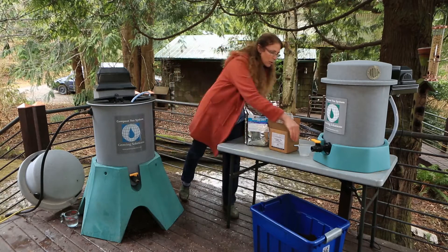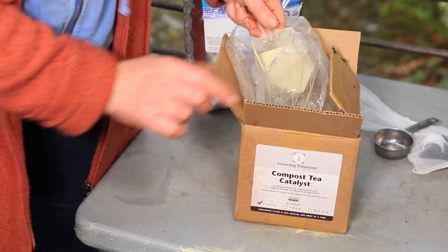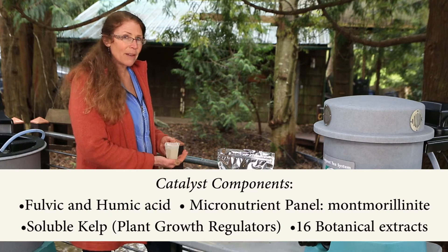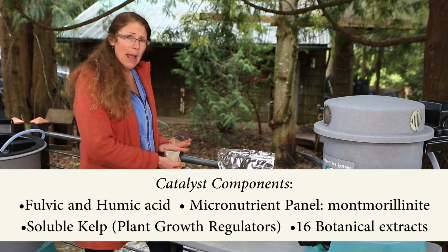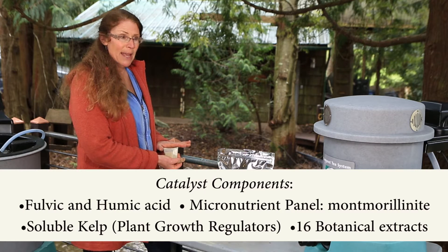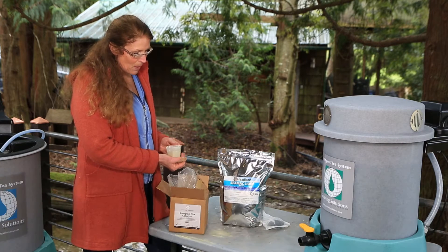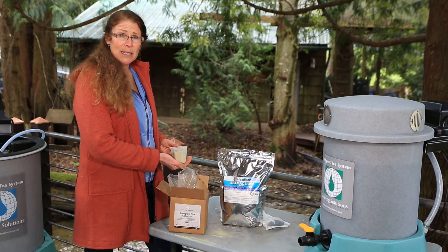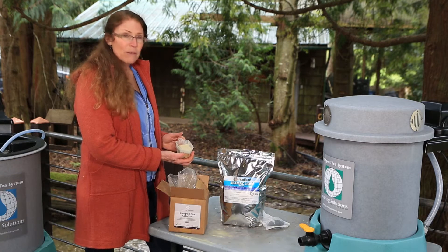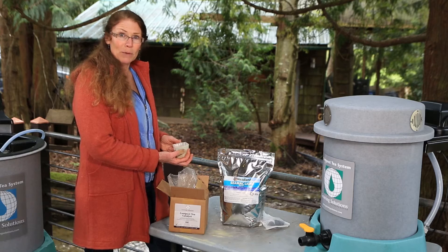We are also going to make sure that we have a food resource — a nutrient blend. This is the catalyst from Growing Solutions that we really like. It's taken a long time to develop and is well calibrated. There are no simple sugars, just complex carbohydrates, minerals, and some amazing botanical extracts. We have humic and fulvic acids, some of the montmorillonite deposit, azomite finely powdered — providing a whole periodic table worth of diversity of mineral complex.